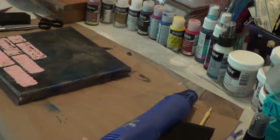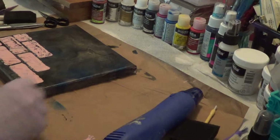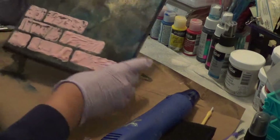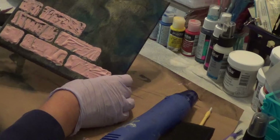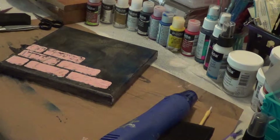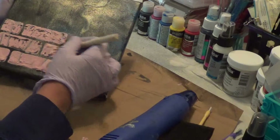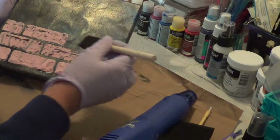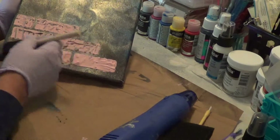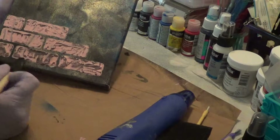Hi! So, back again. Now what I've done is I've started to take a little bit of the paint that we'd use as our base coat, and what little bit I have left, I'm kind of just dry brushing a little bit of the texture that happened while using the heat gun on the brick.